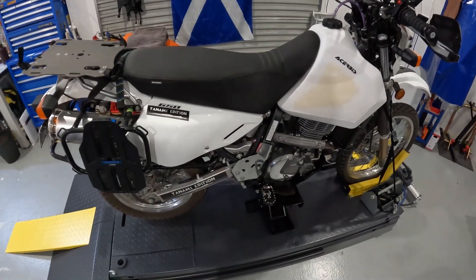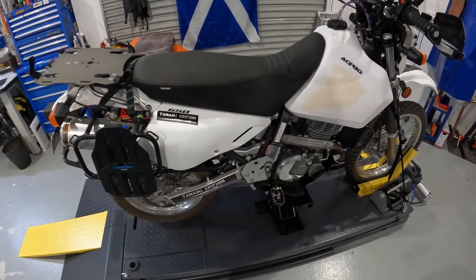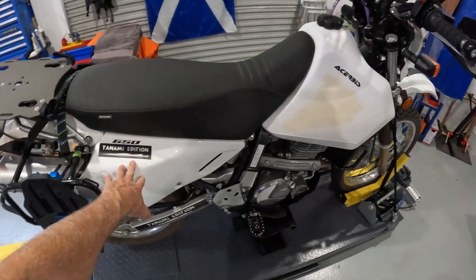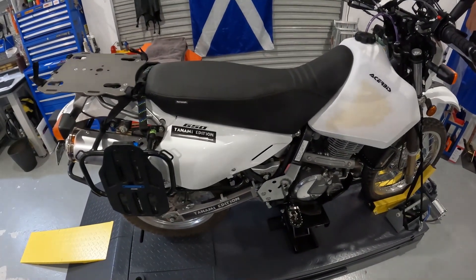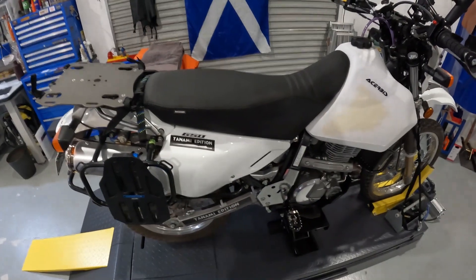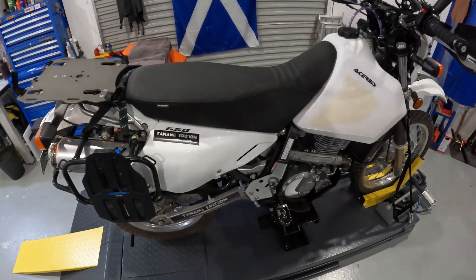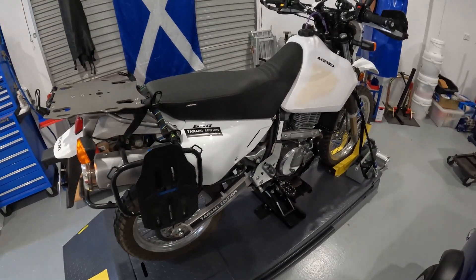I'll show you how to take the spring out - it's pretty easy. I'll start pulling a few things off the bike. Obviously the first thing is the side panels and seat, then I'll show how the air box comes out. You want to slacken the spring off while it's still on the bike, because you don't want to fight it in the vice. The weight is off the spring now and it's sitting at its lowest level.